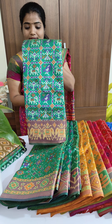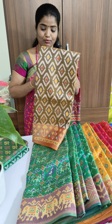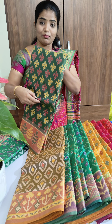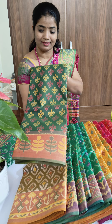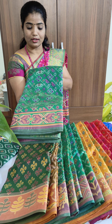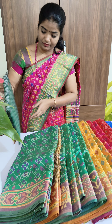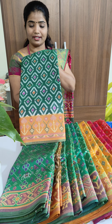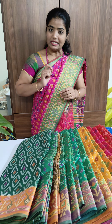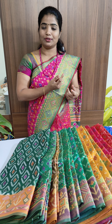And this is also sea green. Brown. Bottle green. Again sea green — it's all dark colors. And this is also bottle green.